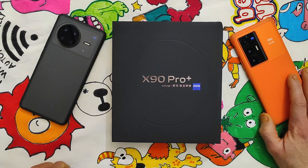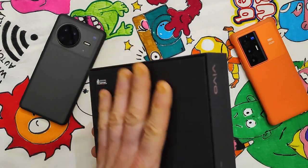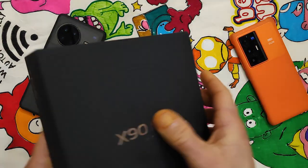So the topic of the video is the newly arrived Vivo X90 Pro Plus. I am a bit late compared to others because I was very unlucky, but at the end it is here. Let's unbox it together — this should be the red version and it's the half terabyte edition.